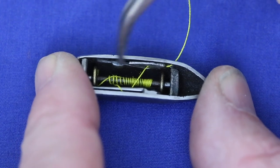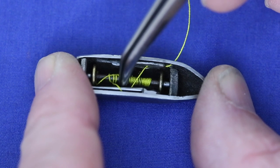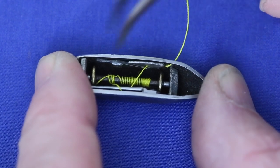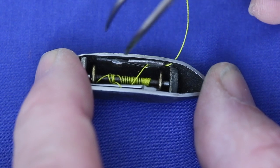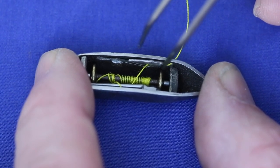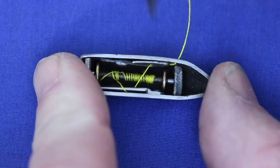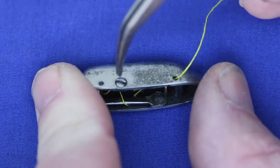For the lower thread, place the bobbin in the shuttle and bring the thread up either from the top or the inside and through this slot in the side. There's a little finger right here. The thread goes underneath that and then out through this hole. You adjust the tension with this screw.